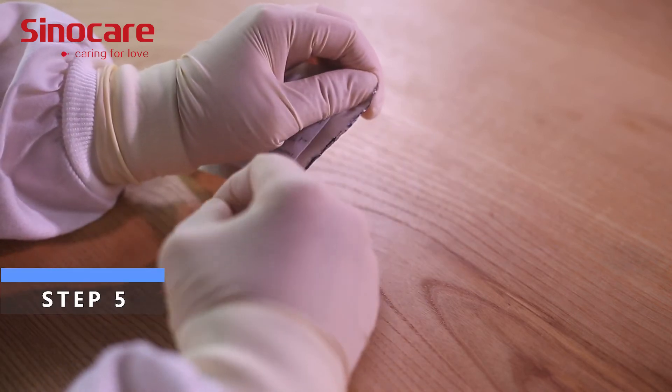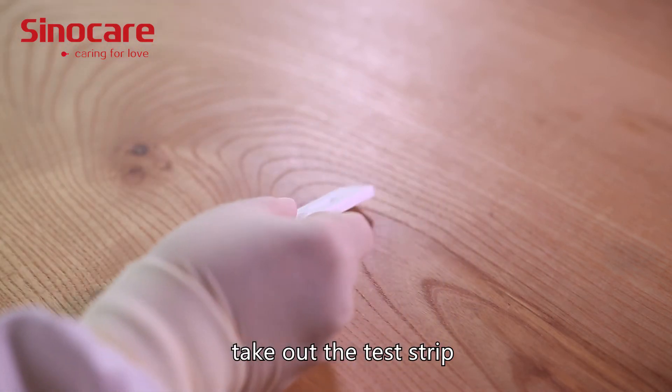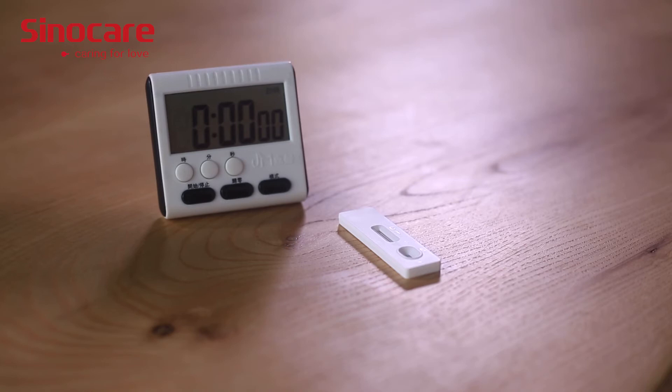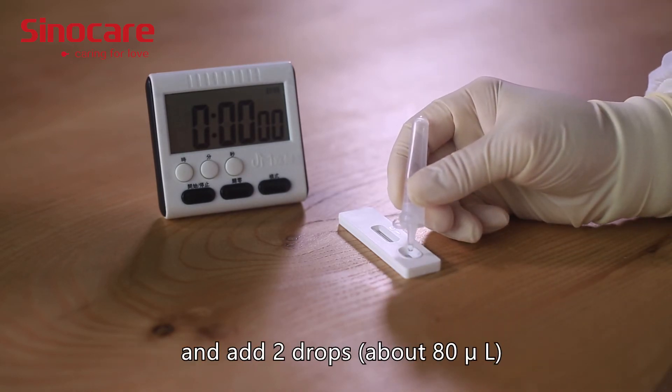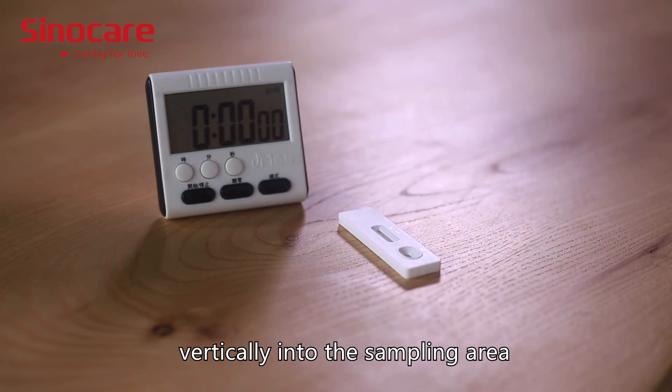Step 5: Open the aluminum foil packaging bag of the test strip, take out the test strip, and lay it flat on a clean and dry surface. Turn the extraction tube with the dropper lid upside down and add two drops vertically into the sampling area.